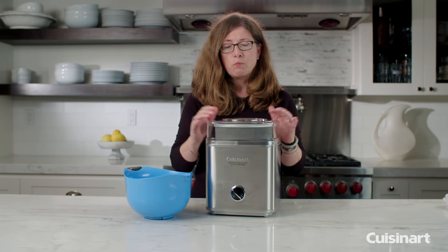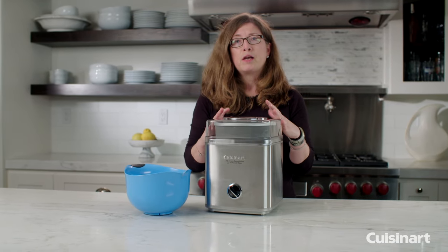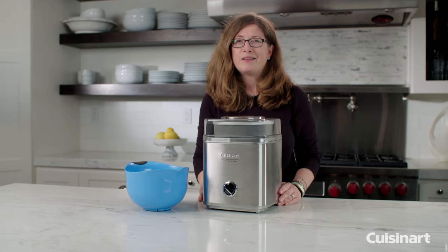What you should do now is remove it from the freezer bowl, put it in a food storage container, put it in the freezer, and it will harden up nice and hard so you can enjoy your homemade ice cream.